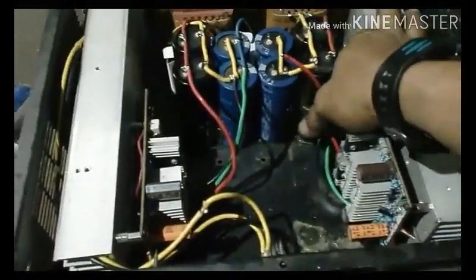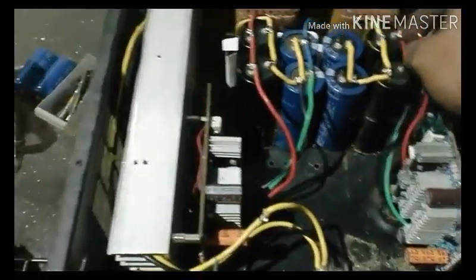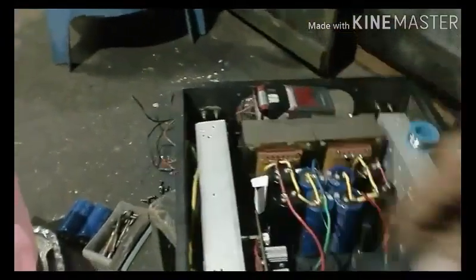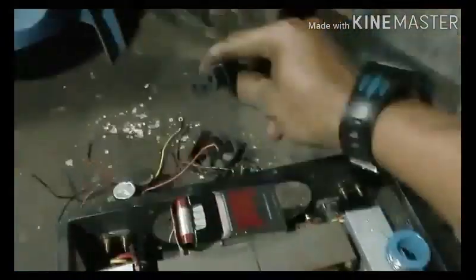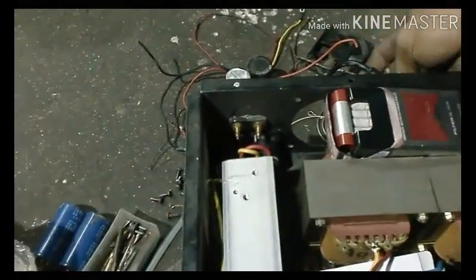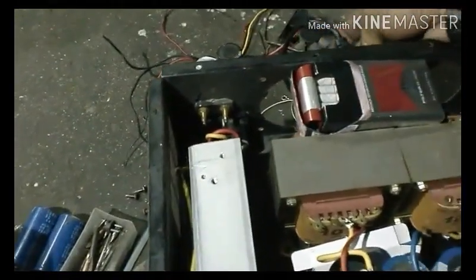Sebelah sini kita pasang dulu. Dan ini masih belum terpasang — kita hanya untuk dicoba dulu bagian sebelahnya, apakah sudah bisa dipakai. Nanti kalau sudah berhasil, kita lanjut ke bagian sebelahnya lagi.